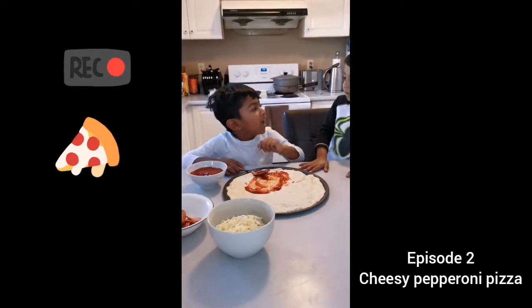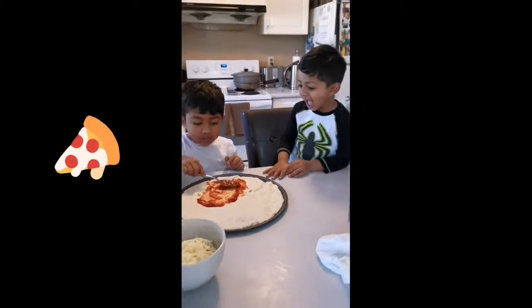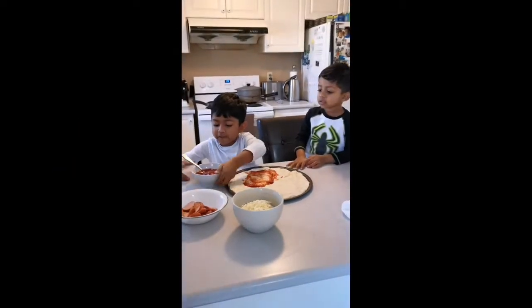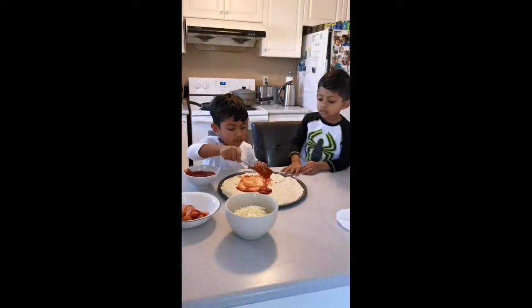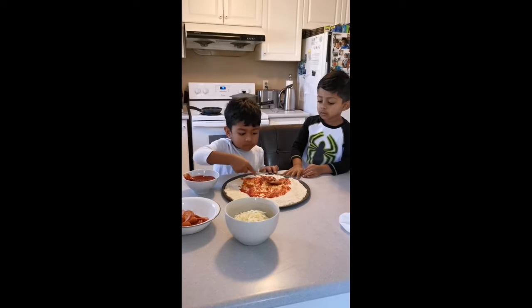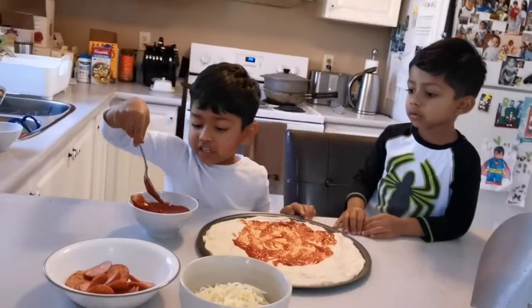Welcome, and this is my brother Rogan. He's enjoying this with me and I'm making pepperoni pizza. The first thing I'm going to add is sauce — put some there and rub it around. And then Rogan is going to get ready to put the cheese, and me too.